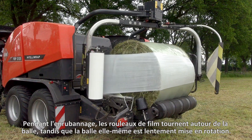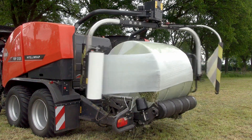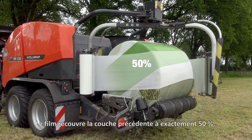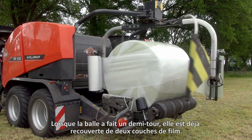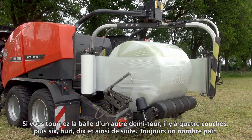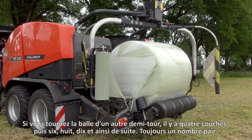During wrapping, the film rolls turn around the bale, while the bale itself is slowly rotated. The film overlaps the previous layer by exactly 50%. When the bale has made half a turn, it already has two layers of film on it. If you turn the bale another half turn, there are four layers, then six, eight, ten, and so on — always an even number.